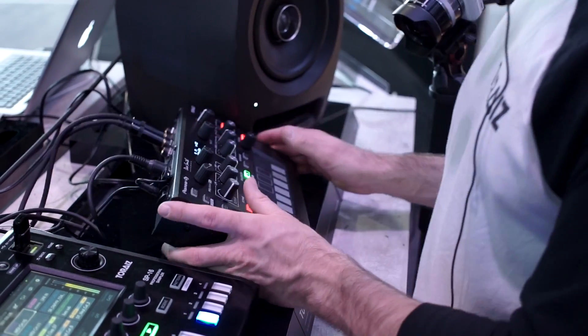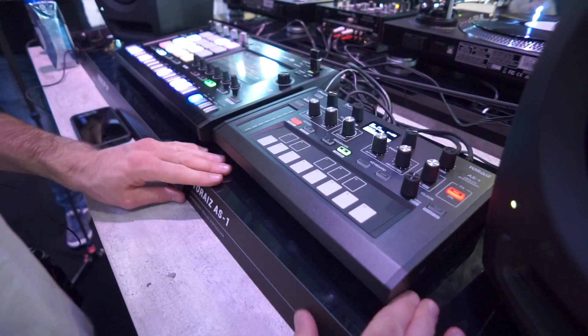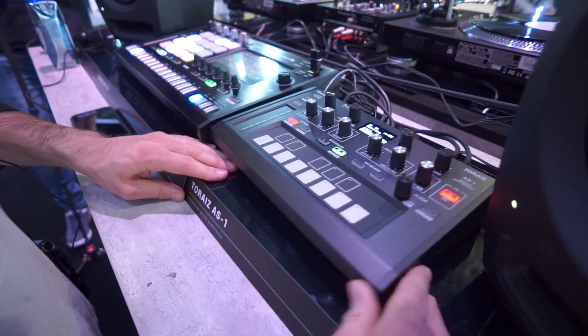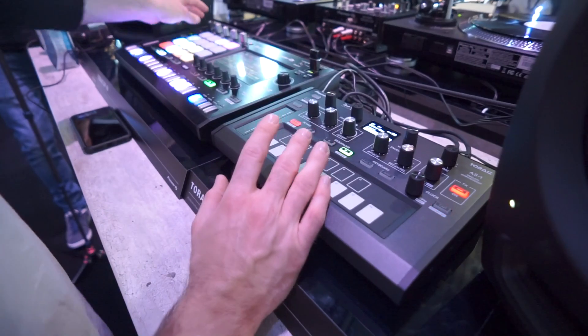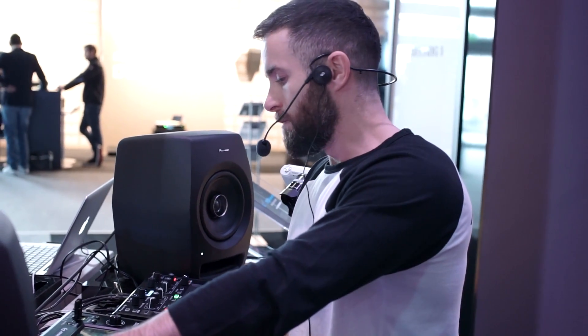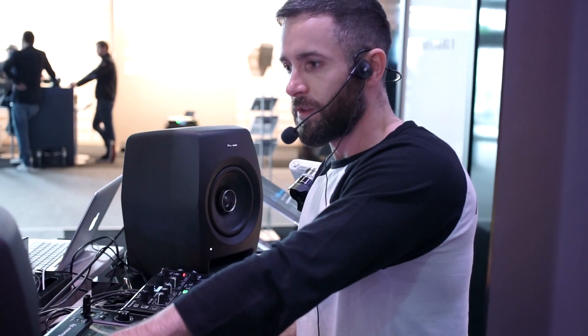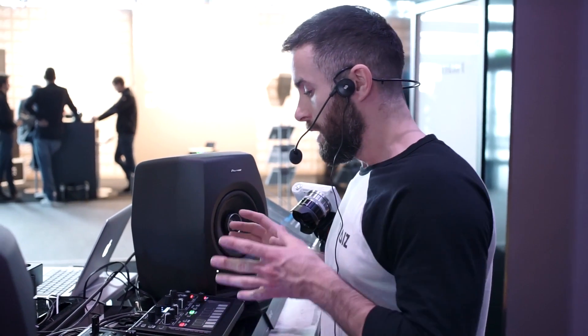That's a demo of the AS-1, available in stores now for €550. There's not a Dave Smith synth for under €1,000 nowadays, so it's essentially the rawness, warmth, and high quality sound of the Prophet 6 in a very affordable, easy to transport, solid metal box. The AS-1 from Pioneer DJ and Dave Smith.